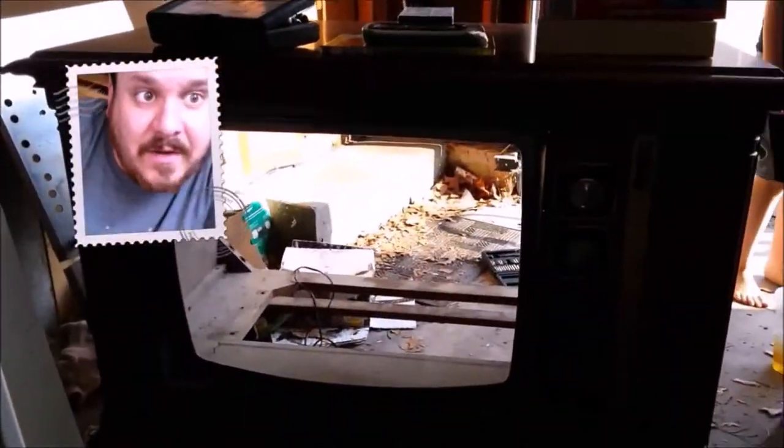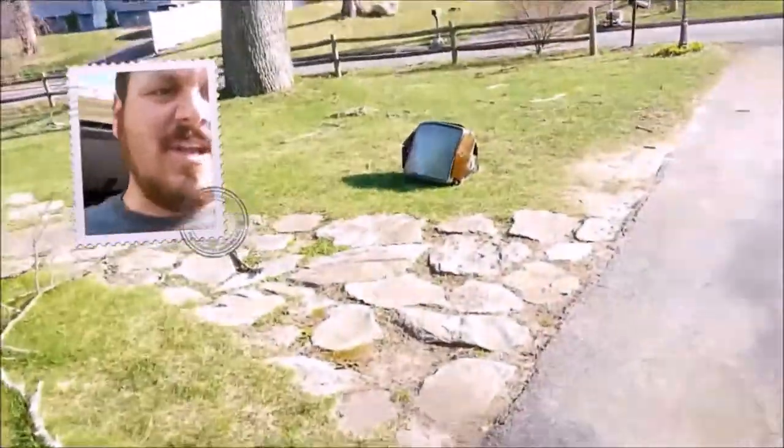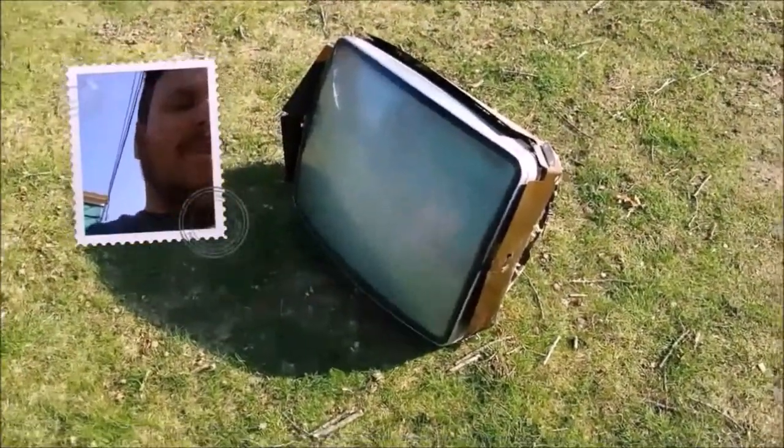Hey people, check it out — I've gutted the TV now. The TV is out, we've got an empty set. And I've got the TV screen over here. Isn't it weird to look at it outside of the case? I'm gonna see if I can cut that front off and make it the front of the aquarium.